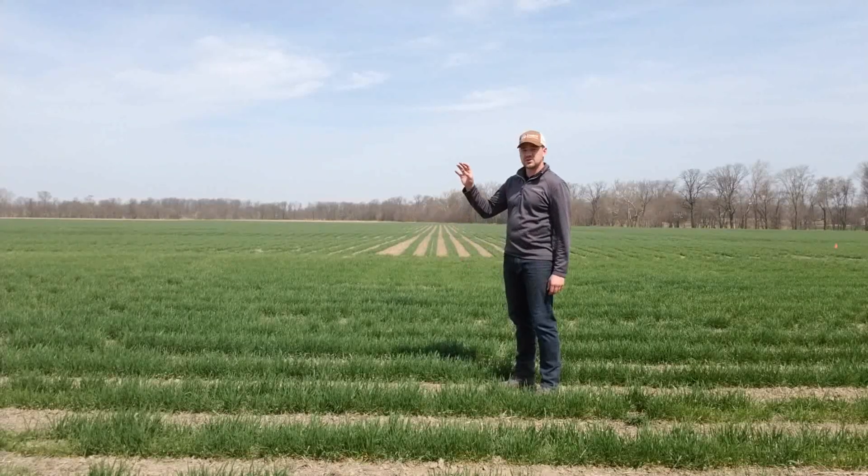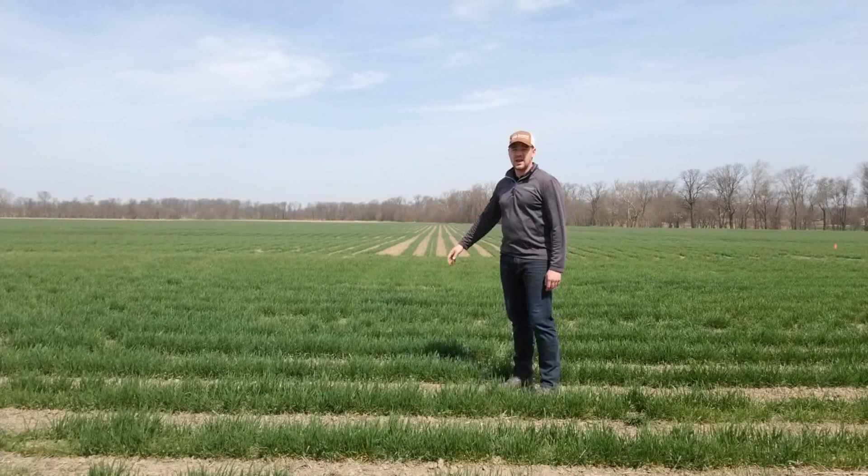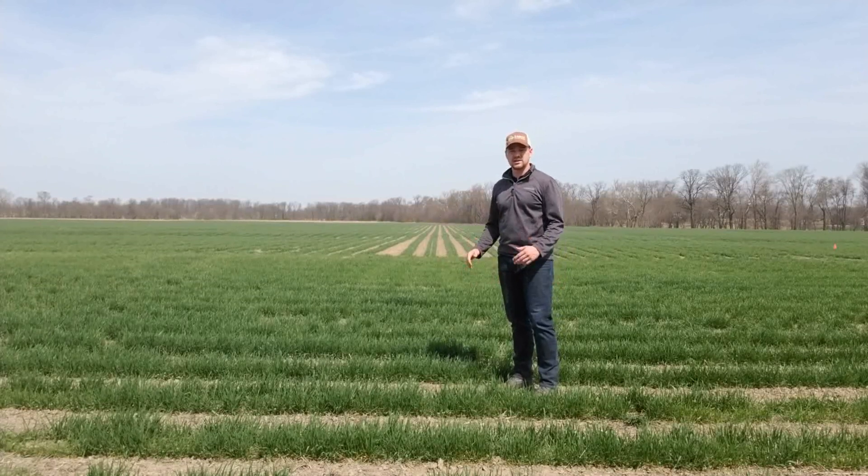We're doing a replicated trial, so we have four plots of each, and at the end of the season we'll gather the yield data and see if there's any difference.